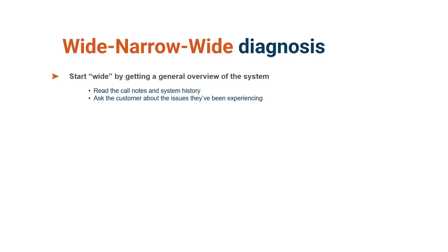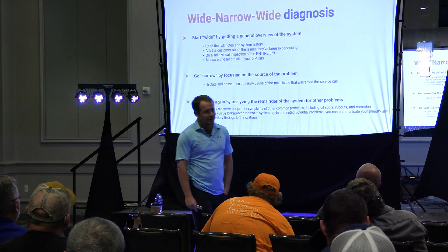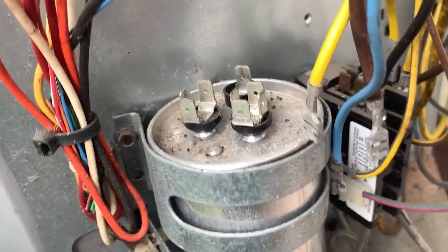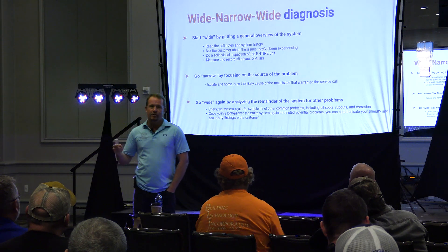The first thing is to listen to the customer. Actually, before you even listen to the customer, you're listening to the equipment when you're walking up. How many times will you notice — the condenser fan's running but it's real quiet. Sure enough, compressor's not running. Could be a failed run cap, could be a lot of things. Probably a failed run cap, because that's what it seems to be a lot. But you're paying attention as you go in.